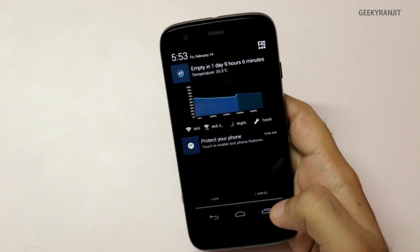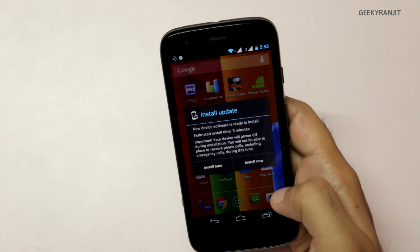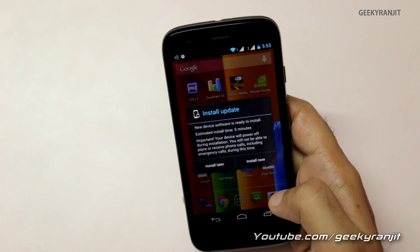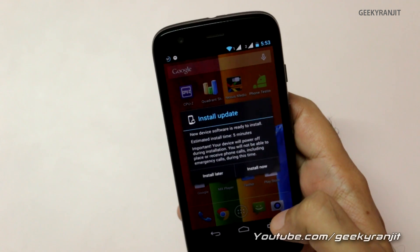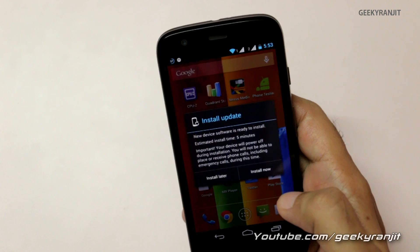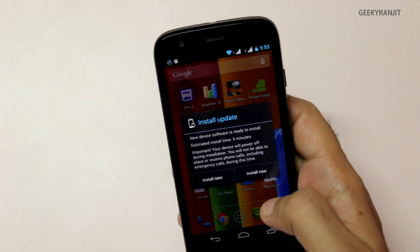Now it's just verifying the update. It says 'install update' and estimates about five minutes, though it actually takes about eight to nine minutes. Make sure your phone is charged before doing this update. We'll install it now.